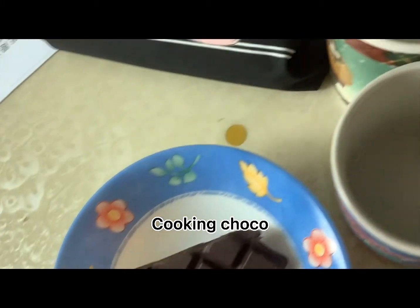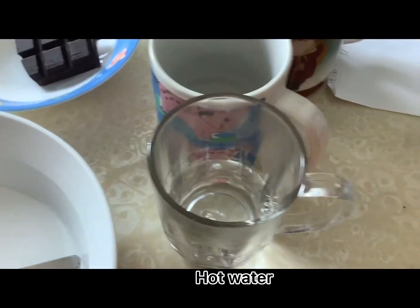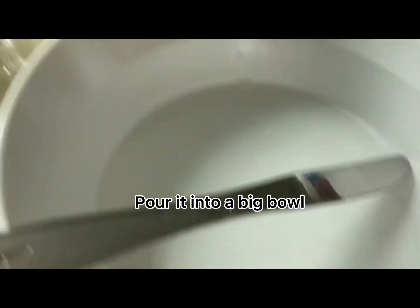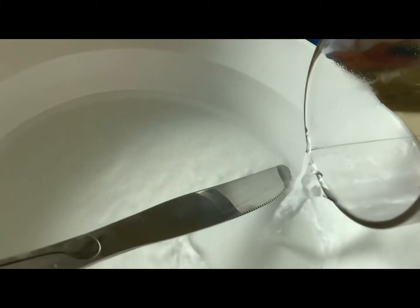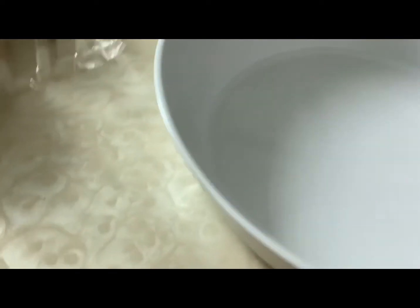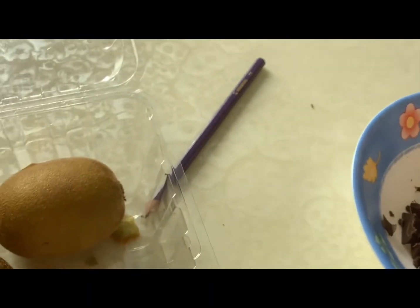Cooking choco. Hot water. Pour it into a big bowl. Put chopped cooking choco and the cooking choco's bowl into the big hot bowl.